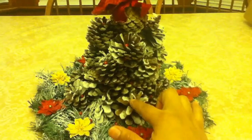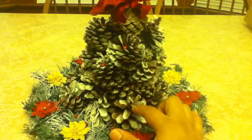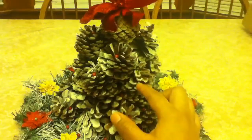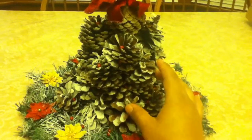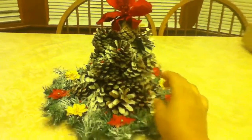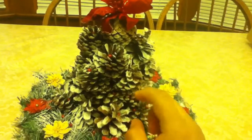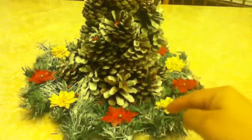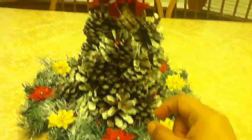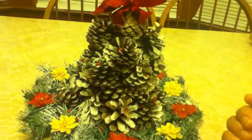I used a pine cone that I bought at Walmart and just added some little red balls — tiny ones. I tried to make it look like a Christmas tree, and I sprayed fake snow. There are pine cones around the wreath, and I put a flower on top.